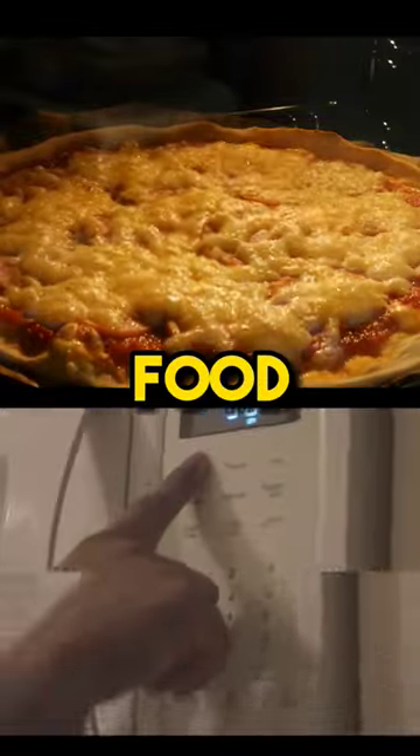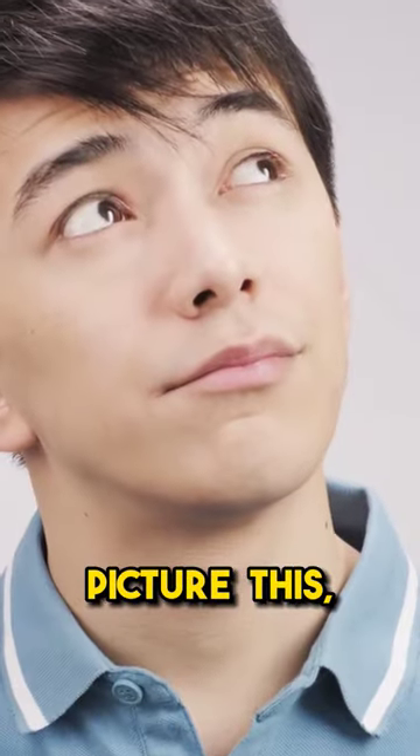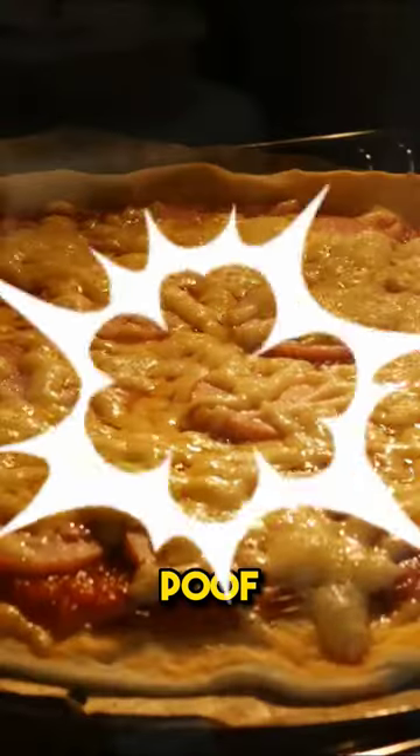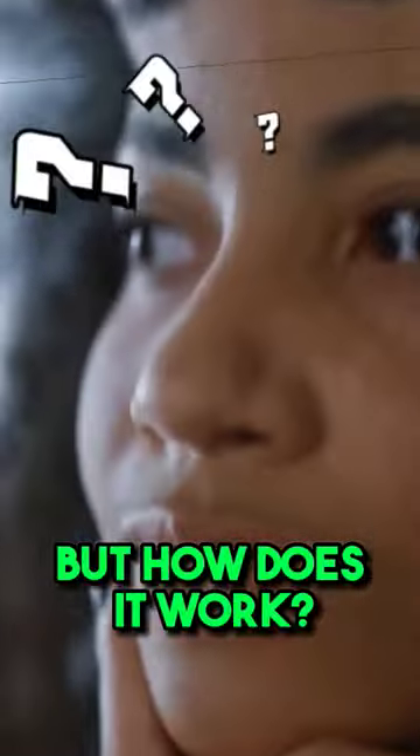How do microwave ovens heat food so quickly? Picture this: you pop your leftovers into the microwave, press a button, and poof — hot food. But how does it work?